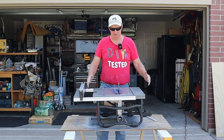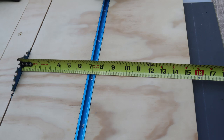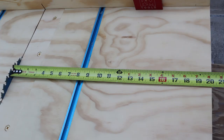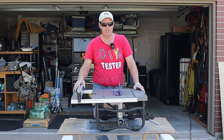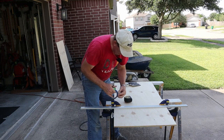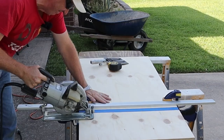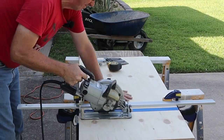My cross-cut sled is gonna be three feet wide by two feet deep. The three-foot dimension gives me about 15 and a half inches on one side of the blade and about 20 inches on the other side, and that should be good. The first thing I need to do is cut my plywood down to three feet. So I don't get a bunch of tearout, I'm gonna put some tape over the cut line. The saw guide's gonna do the work, and as you can see, I got a nice clean cut doing that.